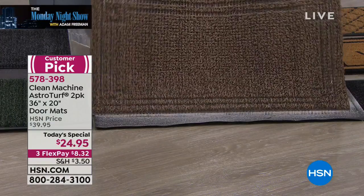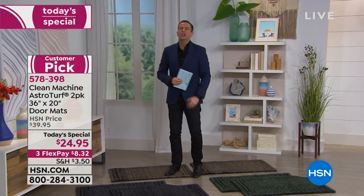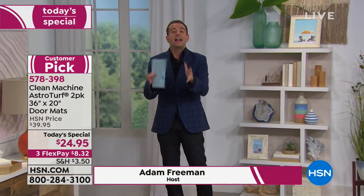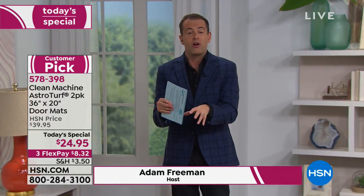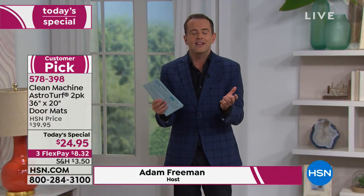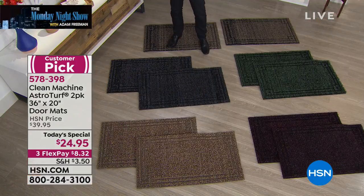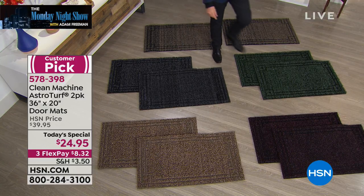That was a lot of dirt and sand that just came out of our Clean Machine astroturf mats. I love these — I could talk about these all day long. We've had ours in our home for a while now, and we've been offering this product for probably nearly seven or eight years. Today's a today special. It's been a long time since we've had it as a today special. We are $24.95 for a two-pack — one for the front door, one for the back door, one for you, one for a gift, one for a friend. We have all the colors available.